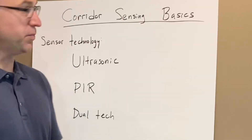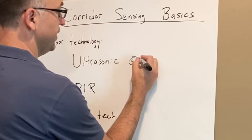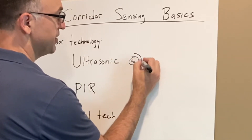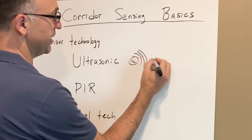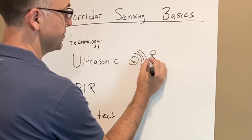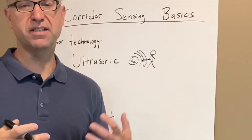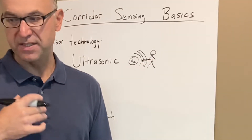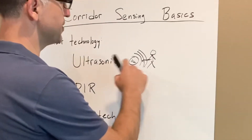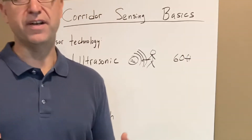Let's go over the options to understand what you're getting. For ultrasonic, we have our OX sensor, and the way it senses motion is it puts out ultrasonic waves. It's waiting for a person to hit those waves, and they come back reflected differently than the sensor was expecting — that's how it senses motion. The good thing about ultrasonic is we can space those 60 feet on center.